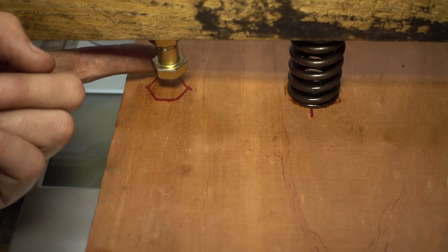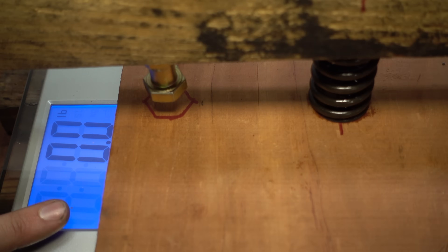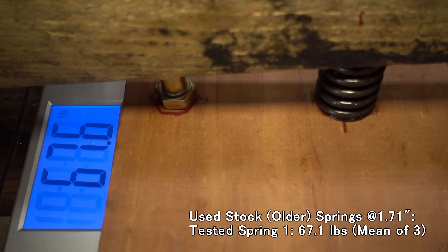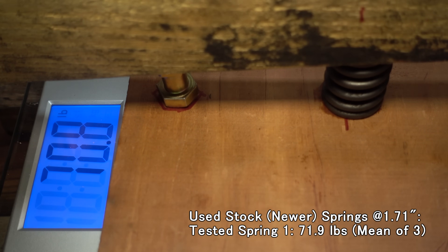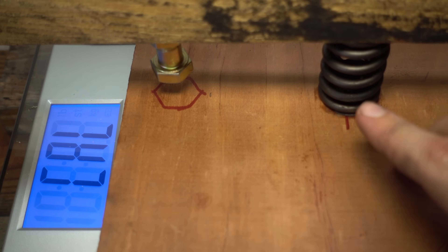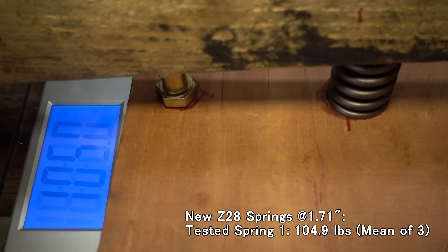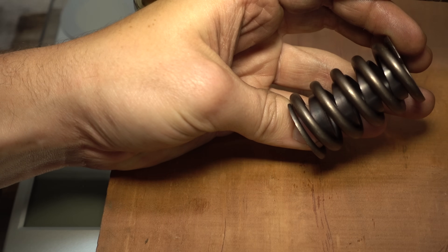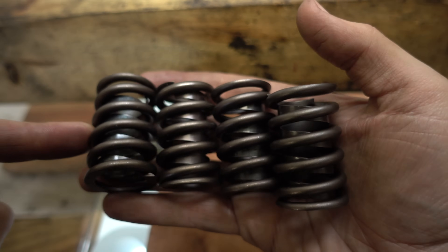First up, let's try the oldest springs. I'll do my best to just get this bolt to touch the surface without putting any pressure on it. This isn't exactly a laboratory experiment, so there's only so much you can do. The scale is zeroed out to the weight of the board and the spring resting on it. So that's the high mileage spring. Now let's try the low mileage spring. And now let's try the new Z28 springs. It's clear that the Z28 springs are the strongest of the three, and that's exactly what they were sold as and originally used for — a stock style spring that's just a bit stronger. We'll run that same test five times on each type of spring and then we'll see what those numbers look like.